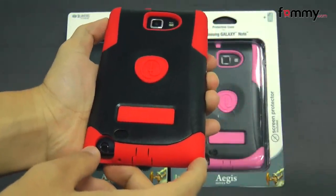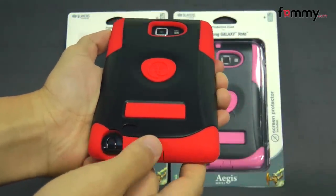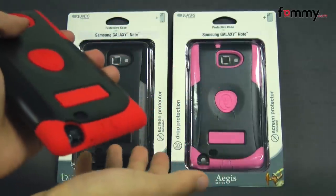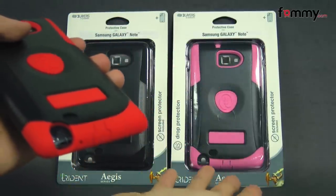Hey guys, Nick with FAMI here and today we're taking a look at the Trident Aegis for the Samsung Galaxy Note. This is the red and black version and it's also available in black and pink as well.